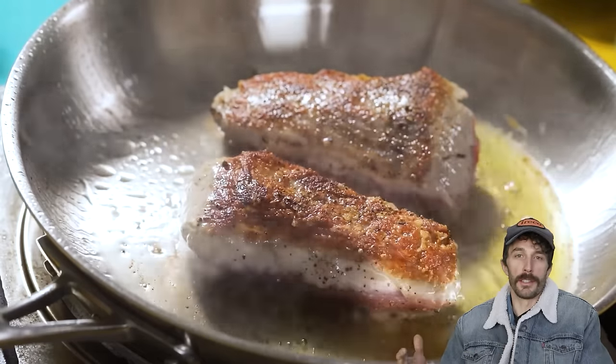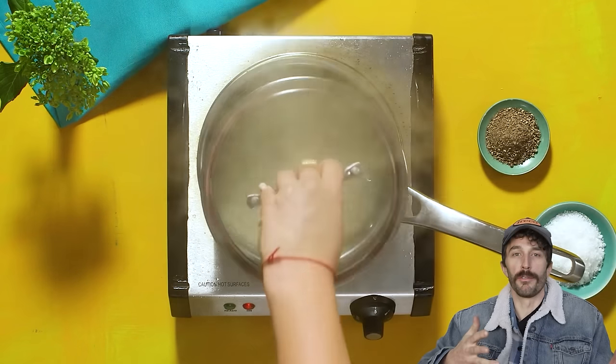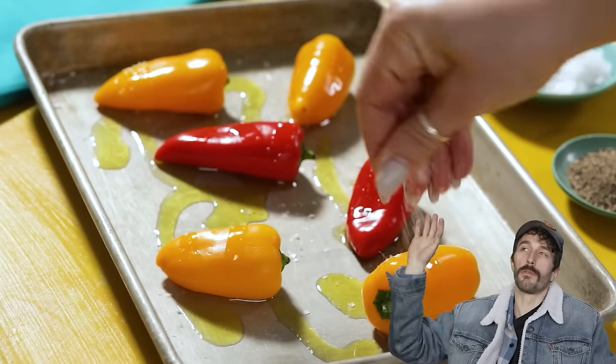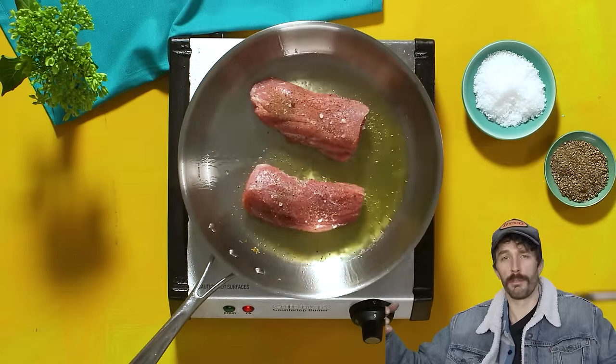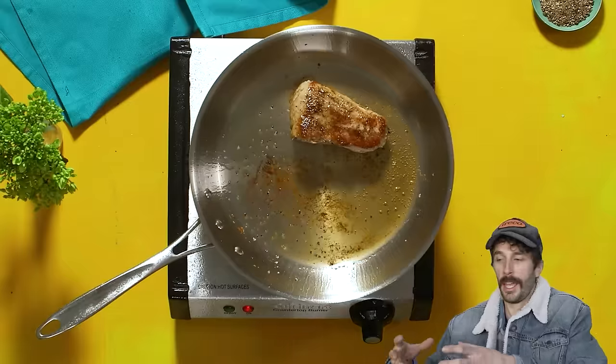Eating well is super important, but it's so hard to eat well on a regular basis. That's where HelloFresh, the sponsor of this video, comes in. You can get high-quality fresh ingredients that travel from the farm straight to your front door seven days later, all perfectly curated in the right amounts. So instead of going to the grocery store and spending $40 on a single meal with leftover ingredients rotting in the fridge, you get exactly what you need for the exact meal you're making.